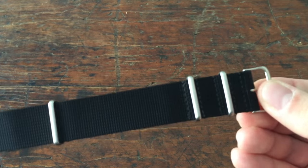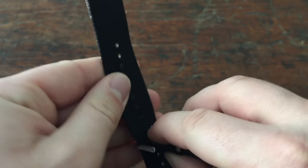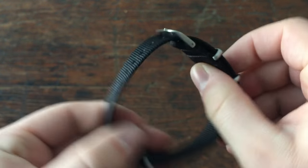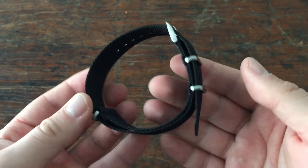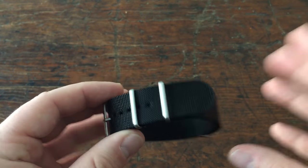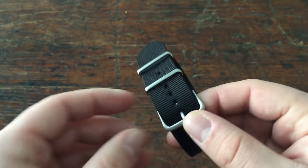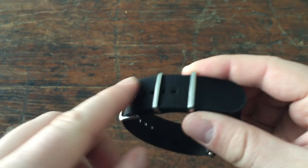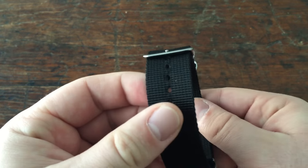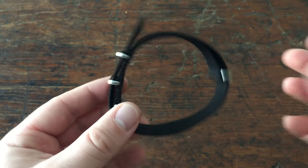This is probably what you're used to seeing. This is a NATO strap from NATO Strap Co. online — great company, very fair prices, huge selection, and they make a really great product. I've worn many watches on NATO Strap Co. straps. You couldn't go wrong with one. It's the one that's got the smaller hardware that's brushed. This is a 24 millimeter for my old Panerai. Now it just kind of sits in the box because I don't have the Panerai anymore.